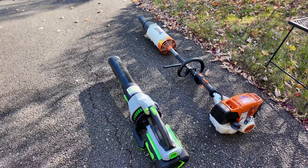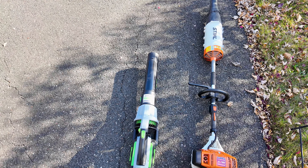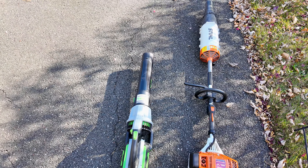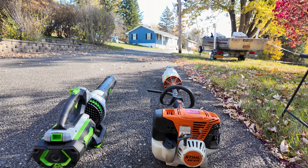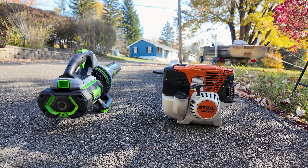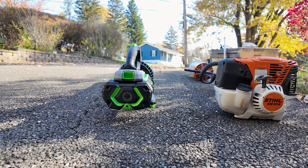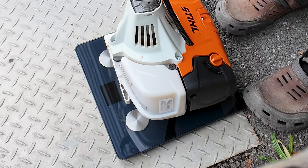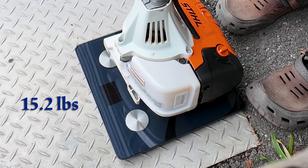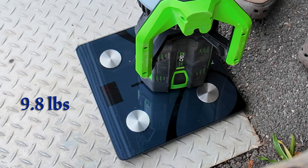Now that we have the blower put together, let's do some size comparisons between the Ego leaf blower and the Steel combi-system leaf blower. You can see the Ego is significantly shorter and slimmer than the Steel, because it's a different setup — Steel uses a single gas engine where multiple attachments can be added, resulting in a shaft that is longer than a traditional leaf blower. Let's check out the weight of these two. The Steel gas-powered blower with three-quarters tank full of gas weighs about 15.2 pounds. The Ego with the battery installed weighs about 9.8 pounds.